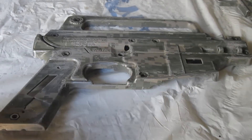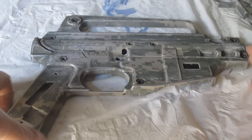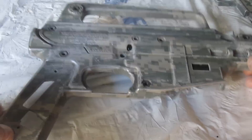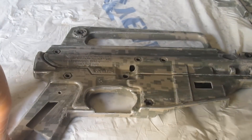Hey guys, Hermine Gamings here, bringing you something completely different that I usually do on my channel. Today I will be painting my Tippmann Alpha Black paintball marker.